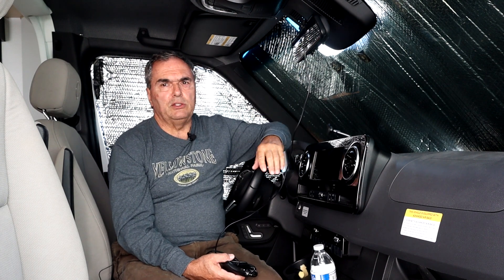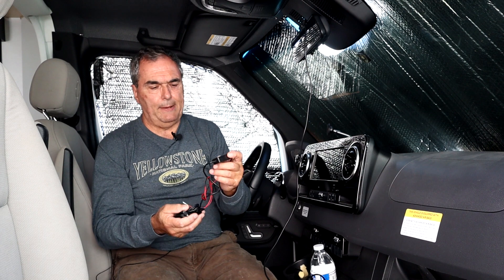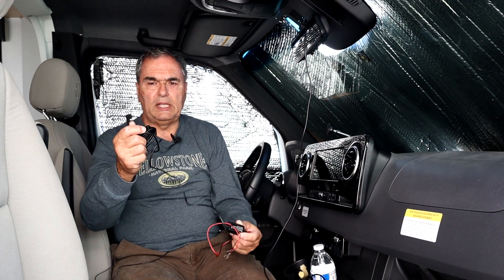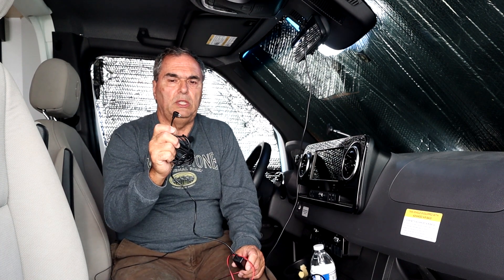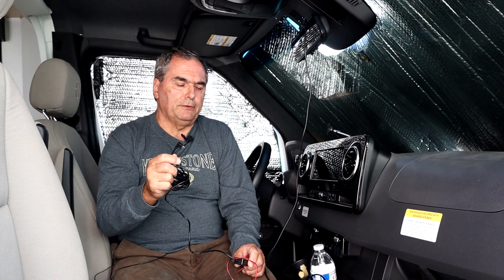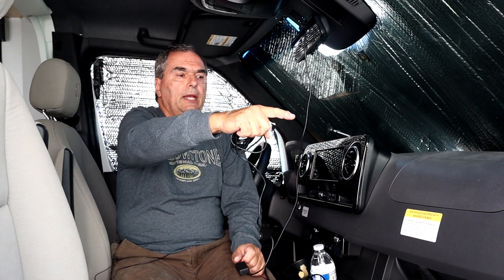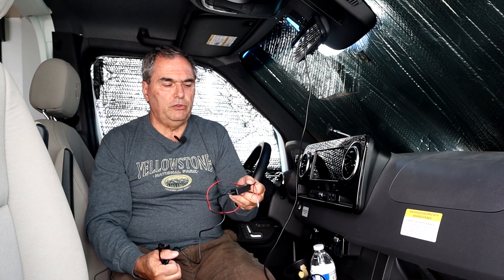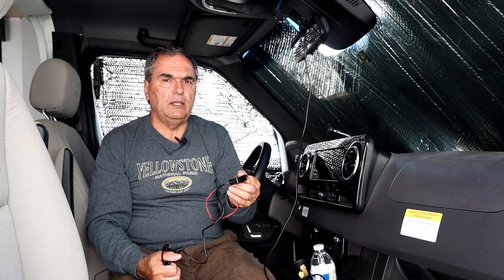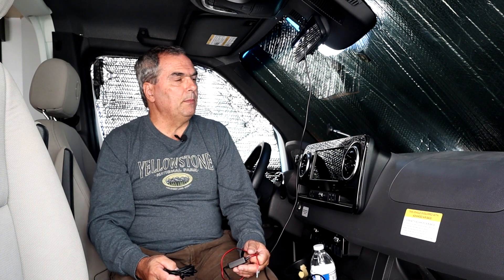If that's the case for you, I'm going to show you in this video how to use one of these optional power adapters. It comes with a long cable — long enough to supply power to your display using the required USB connector — and then you can weave this through the overhead and down below to a fuse box. It will convert 12 volts to 5 volts, and that way you can run it invisibly so it doesn't just hang there every time you look at it.